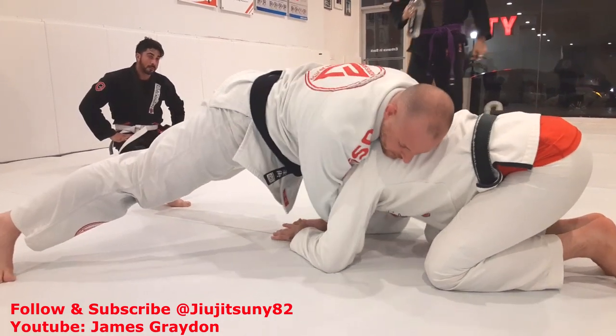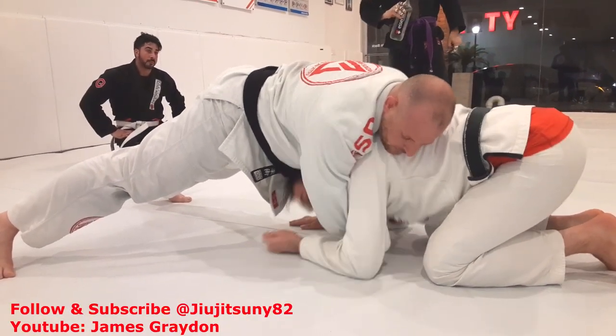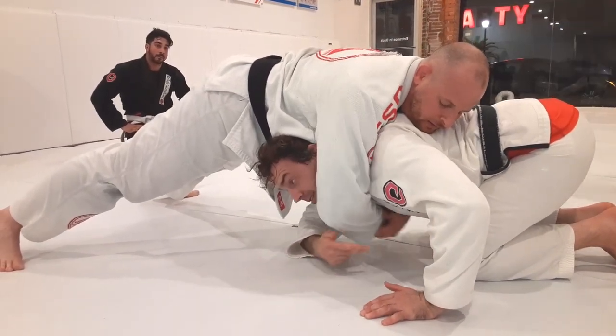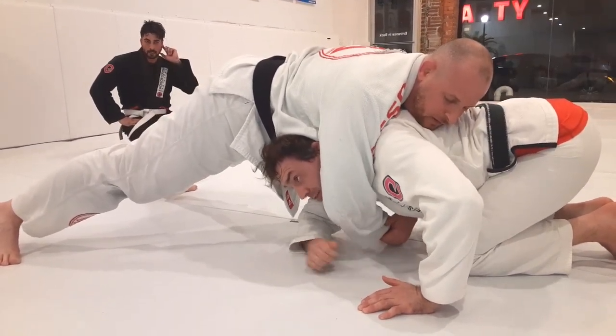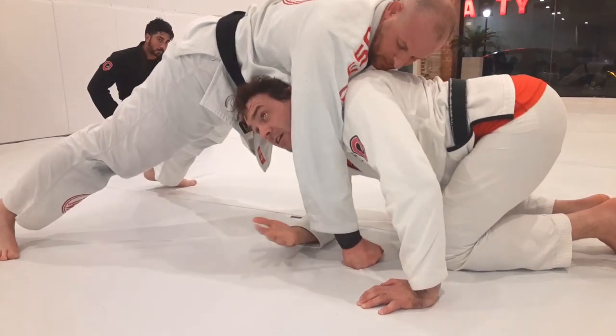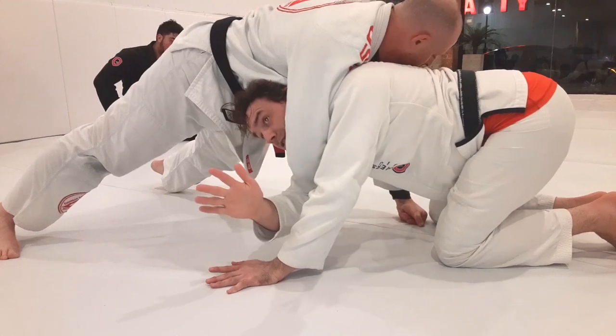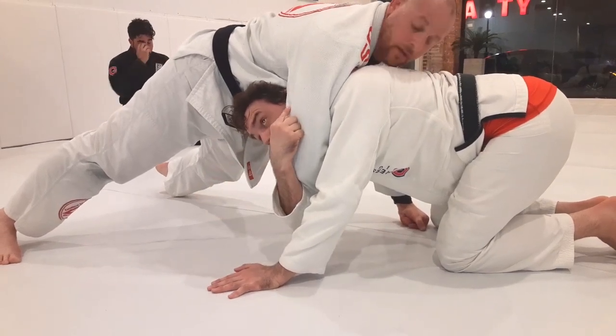So obviously when I go, I want to get my head towards one side. I can't get my head out this way because if I sit through, basically he's going to either darse me or anaconda. So if I'm coming through here, this is not a good direction to be going because I'm right in his armpit.